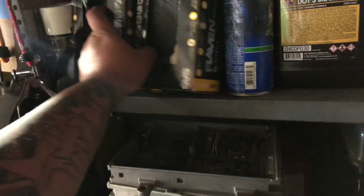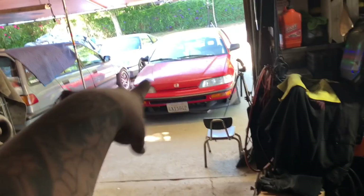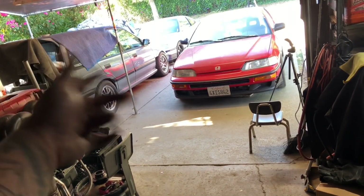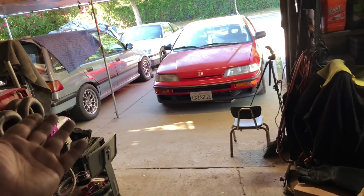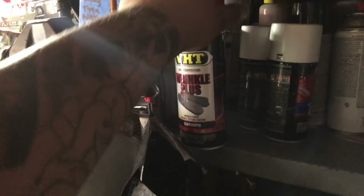For this valve cover - if you guys remember, the valve cover that was in the CRX before was a blue one. I'm keeping it the same theme. The reason why it was blue was to match the blue accents, the blue valve cover, charge pipe and stuff. This car has a great engine bay and eventually I'm gonna paint it the same color as that car. But I'm not painting it the World Rally Blue it was before - I am still gonna keep it blue.